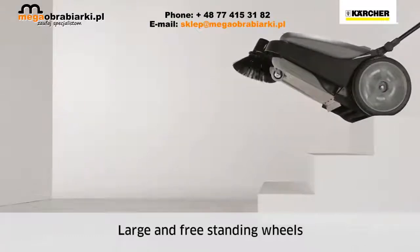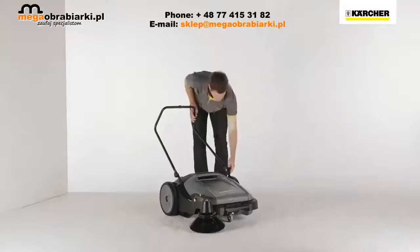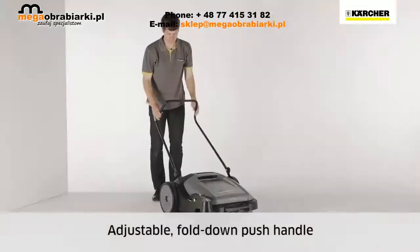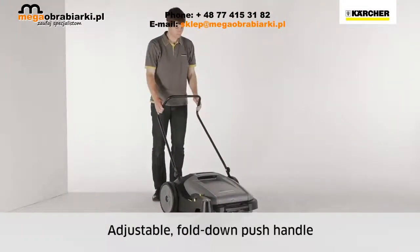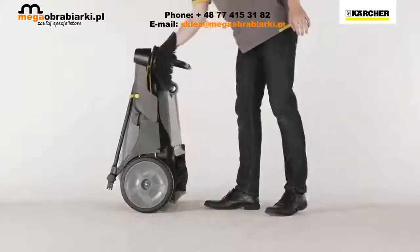Large wheels enable the machine to be transported over stairs. A handle at the front makes lifting easy, and the brush handle can be adjusted to suit the user's body height. The handle can also be folded down and the machine placed upright for space-saving storage.